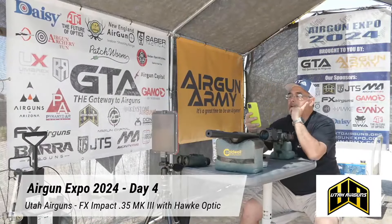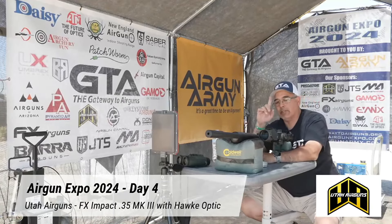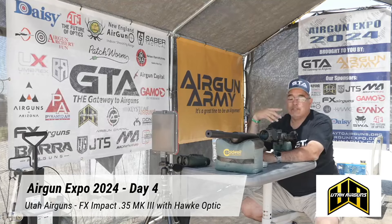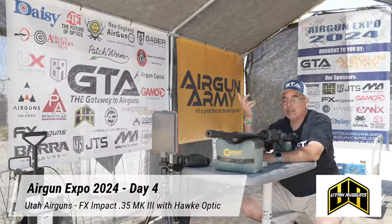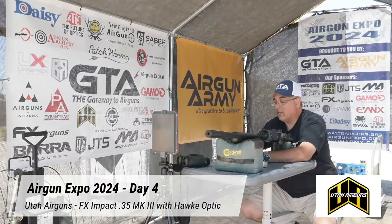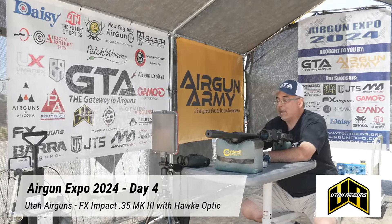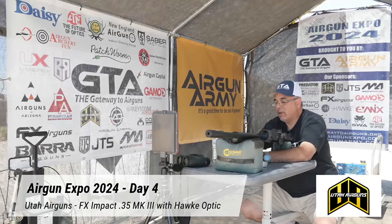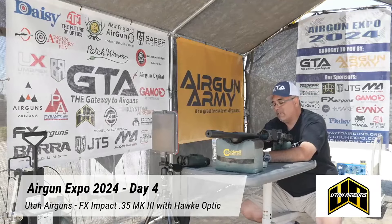Let's take a look at our string. We have an extreme spread of 19 feet per second. Now that's impressive — we all want single digits, I get it, but this is 35 caliber, a big bore regulated gun with multiple regs. There's a lot going on here to make that happen, and still 19 feet per second for an extreme spread is pretty doggone good. Everything is over 110 foot-pounds — 110, 112, 114. We topped out at 114.4, 114.5, 114.8 — so almost 115 foot-pounds.